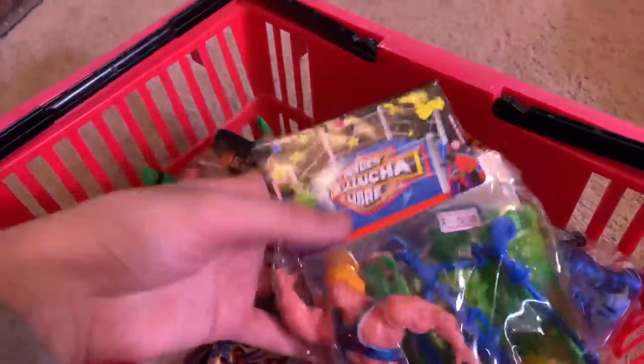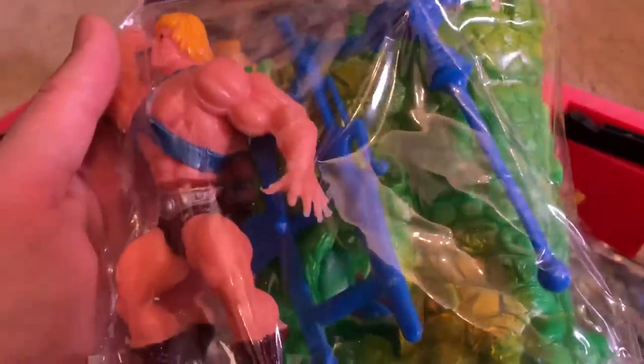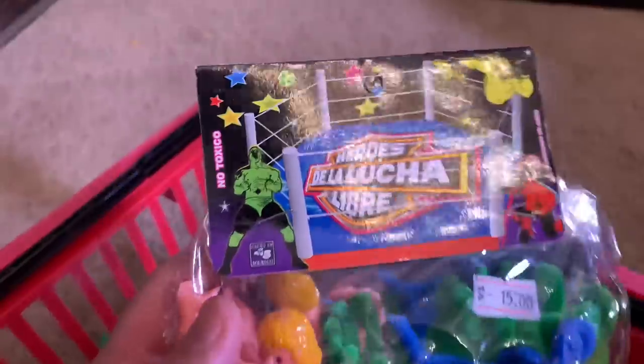I have this Wonder Woman, and all of it looks gnarly, guys — I'm not gonna lie, it looks pretty bad. But for some reason I am just loving all of this. And then here's a He-Man with Castle Grayskull — as you can see, it's not Masters of the Universe by any means, and it's non-toxic, so that's good.